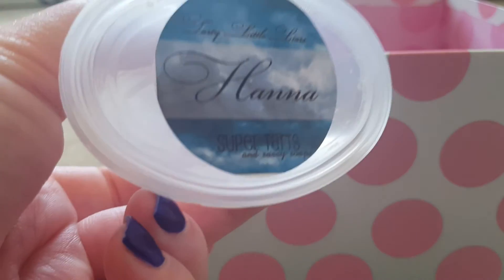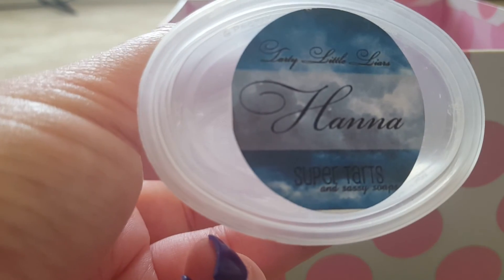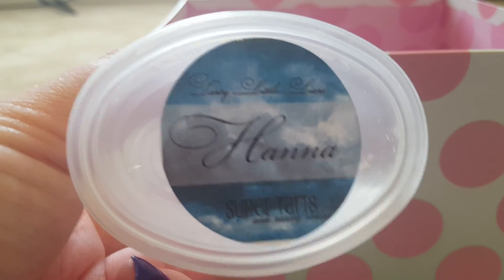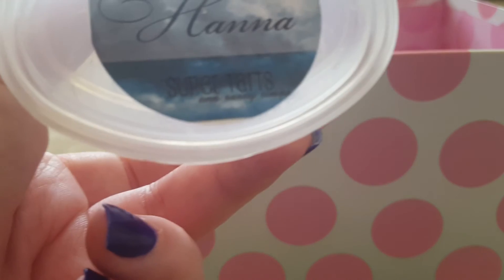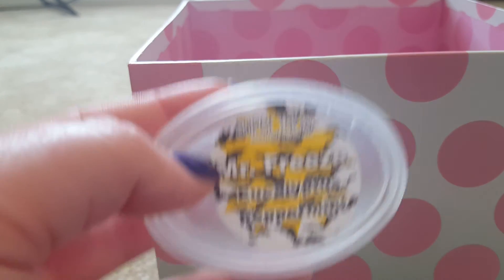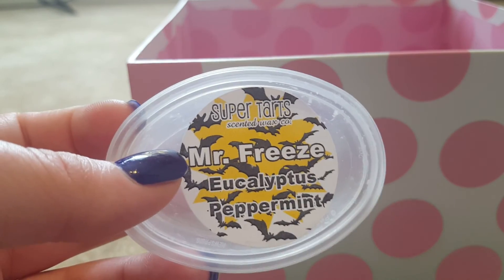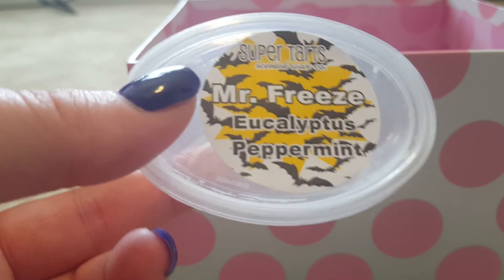Second to last is Hannah from Super Tarts — I think it's some type of citrus, like a Lush dupe, with apricot glaze. It was so good — I ordered a clamshell and it should be shipping this week. I had the fan on and it was still throwing beautifully. Lastly, Mr. Freeze — Eucalyptus Peppermint — I hear people raving about it but there's something I don't like, I think it's the eucalyptus. I would not repurchase.